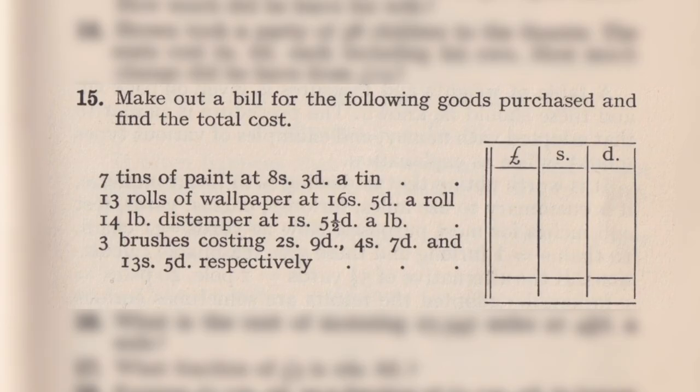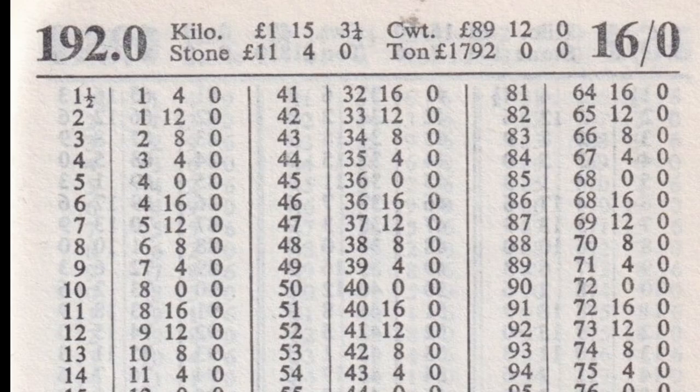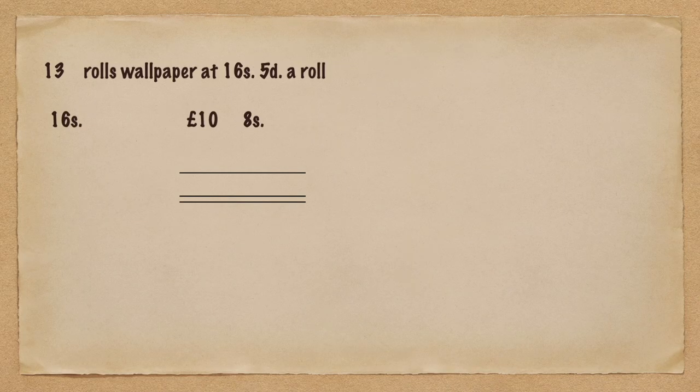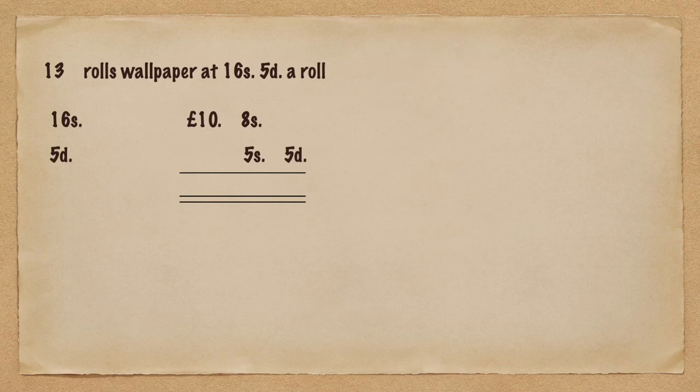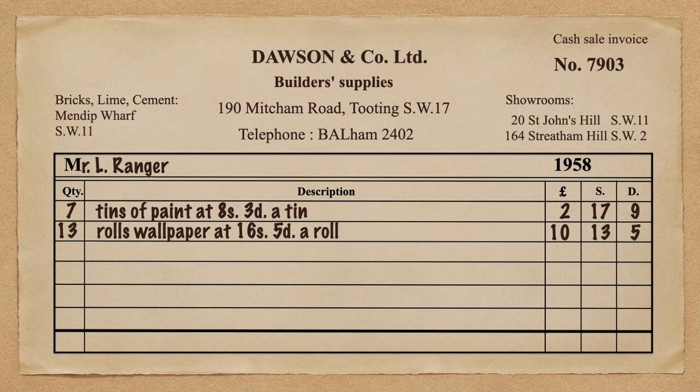Thirteen rolls of wallpaper at 16 shillings and 5 pence a roll. There isn't a separate page in the ready reckoner for that exact amount, so we have to do two lookups and add them together. On the page for 16 shillings, go down to thirteen — that gives ten pounds and eight shillings. Then on the page for 5 pence, go to thirteen — that's five shillings and five pence. Add the two together: ten pounds, thirteen shillings and five pence. Put that on the sales invoice.